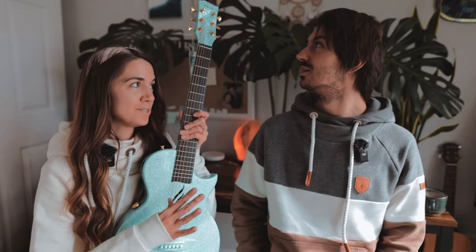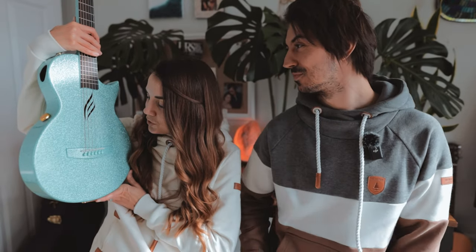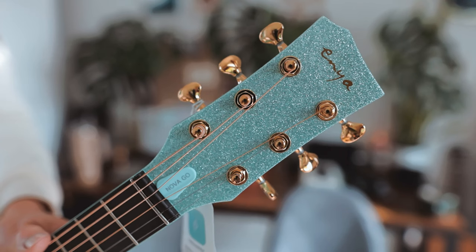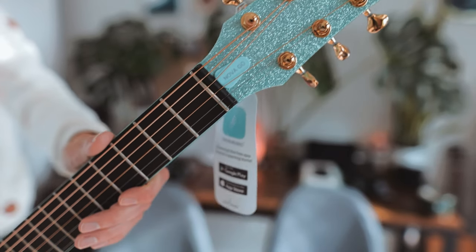They have so many colors. They have ones that are more of a matte color, but they have a sparkly line — and I was like, I'm just going to go all sparkles. I love this sea glass green; it's my favorite color. I cannot believe they have a glittery guitar. I've always wanted a glittery guitar. It's just so stunning. I love the gold hardware with that color too. Total mermaid vibes.